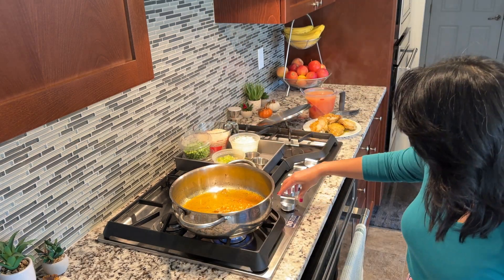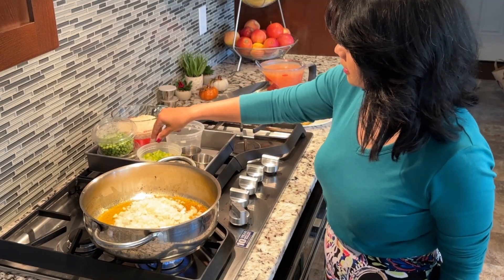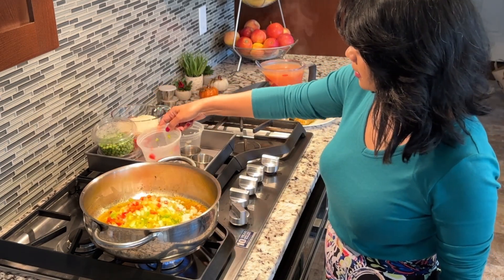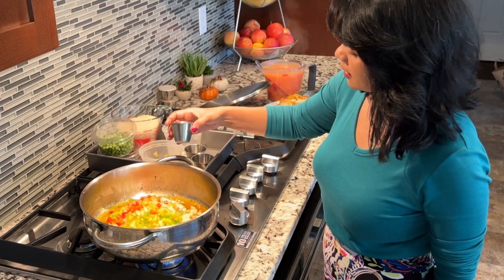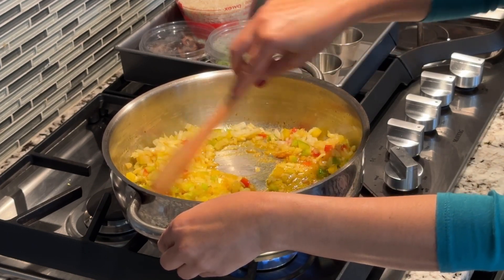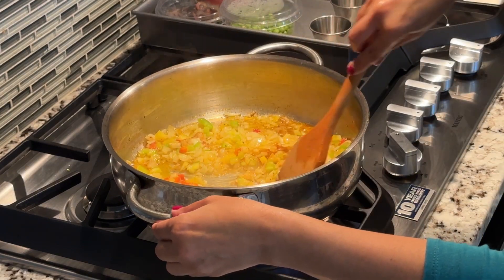Turn the heat back up to medium-high, then add one and a half cups of chopped yellow onions, one cup of small diced mixed bell peppers, and one tablespoon of minced garlic. Give the mixture a good stir, scraping the bottom and sides of the pan well. Cook for five minutes, stirring a few times.